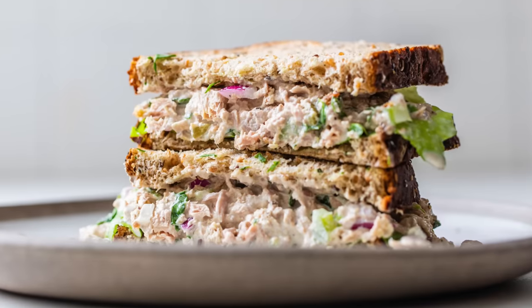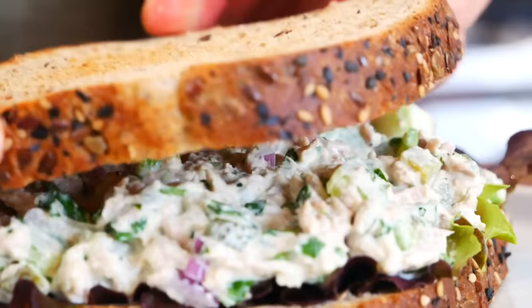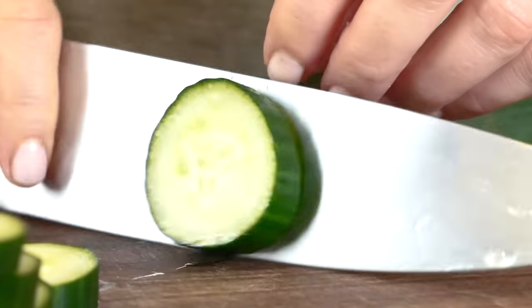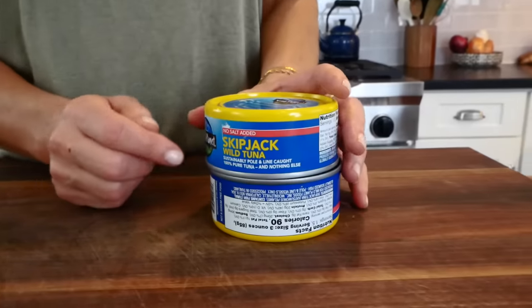Simple meals like tuna salad are great to keep in your back pocket when you're trying to eat better, simply because it's an easy, healthy recipe that comes together in just minutes using your pantry essentials. Plus, it's super versatile — you can really make it work with whatever you have on hand, and I love that it's a great way to get a veggie and protein-packed meal on the table in no time.